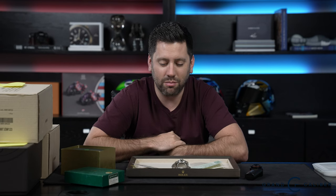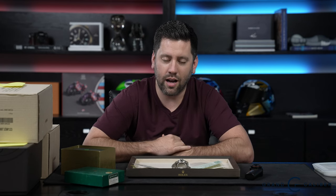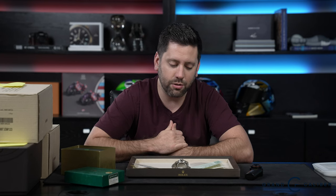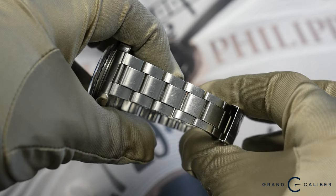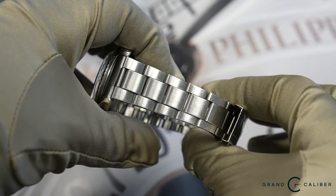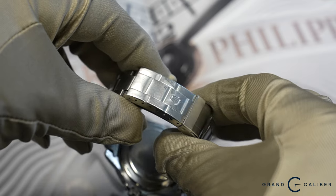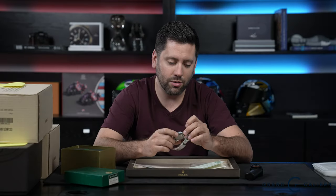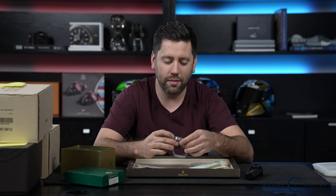When you have a complete set like that, market values can jump quite a bit. Watch only would probably run you in this market at $12,500 to $13,500. But being complete like this, you can expect to pay anywhere from $17,000 upwards of $20,000, depending on how nice the dial is. In this case, the dial and hands are really nice — more off white, beautiful set. It's a 1680 with the correct 9315 bracelet, so all the parts are completely period correct. I'm going to replace the crystal and the crown after this video, so this will be fixed and on the website.